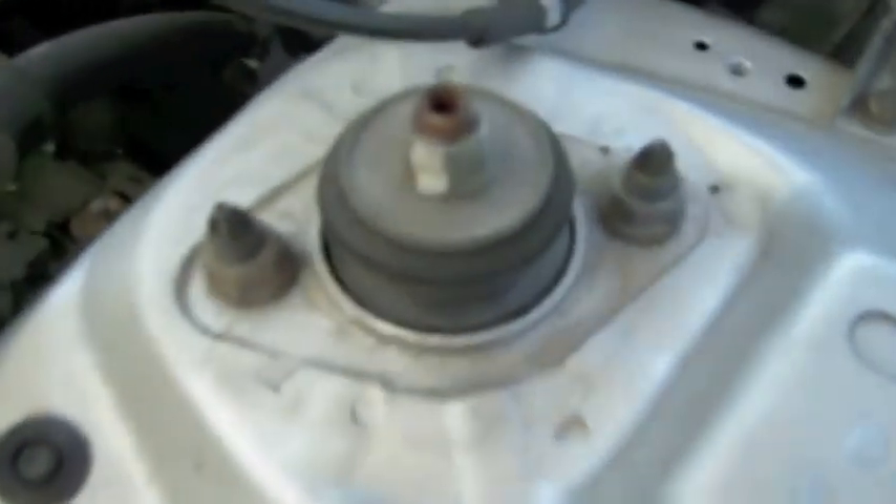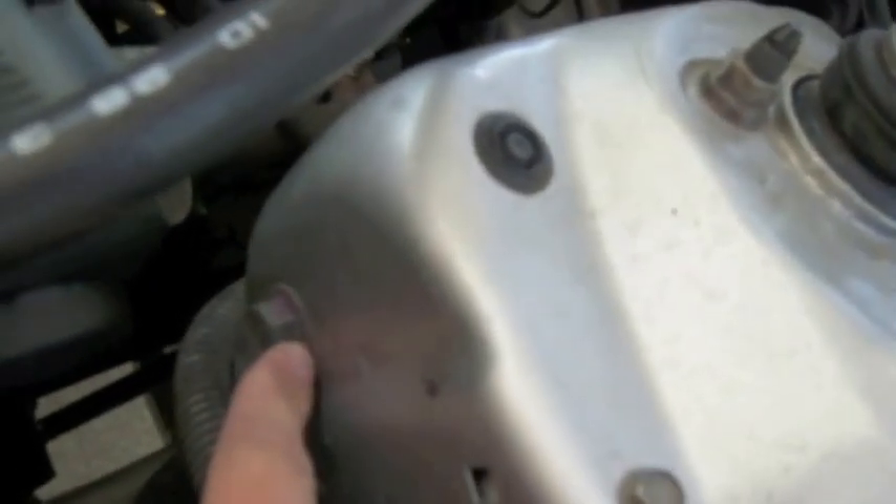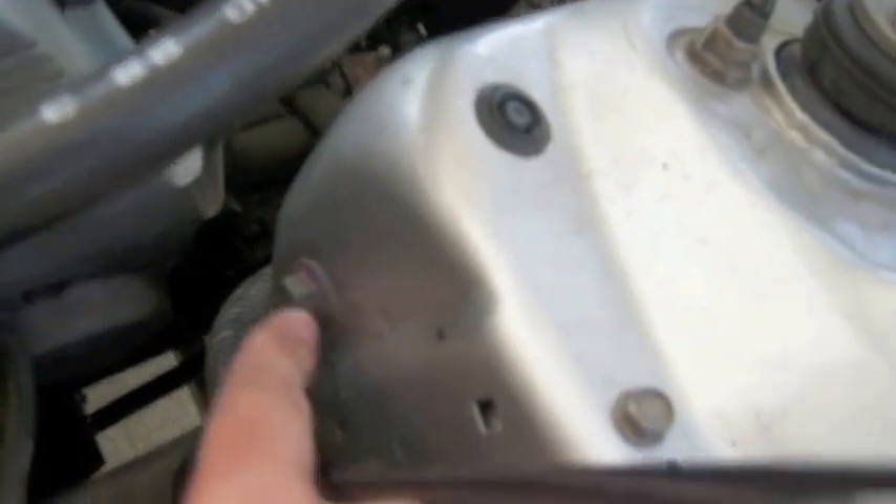Then unbolt your stock suspension from the top right here, and then your camber kit bolts are right there on the sides and right down there. After you take those off, everything should just drop straight down and you can pretty much pull it out.